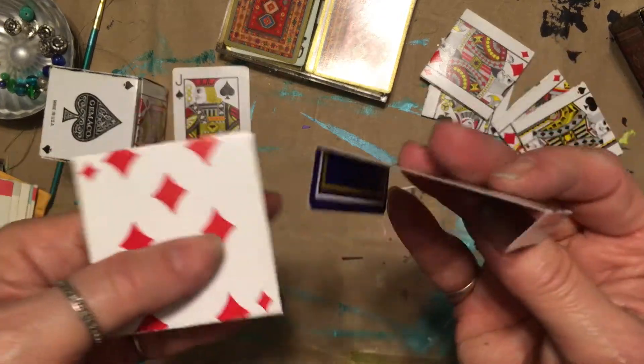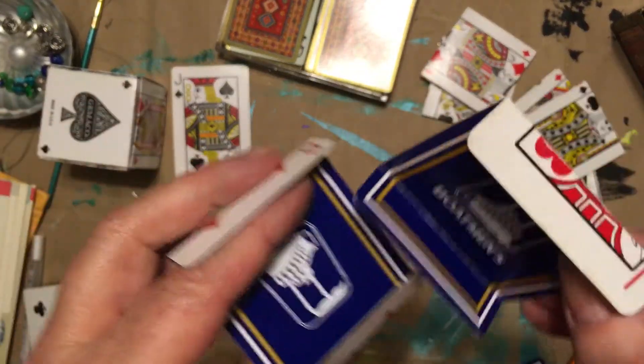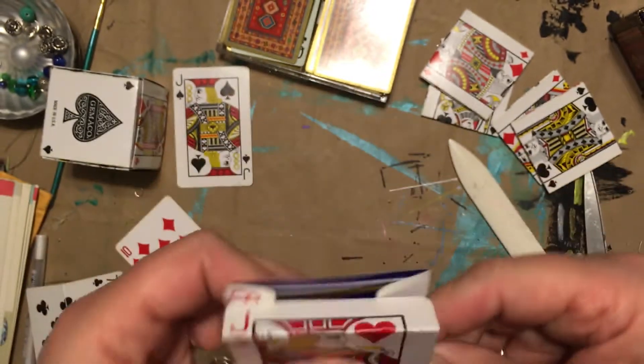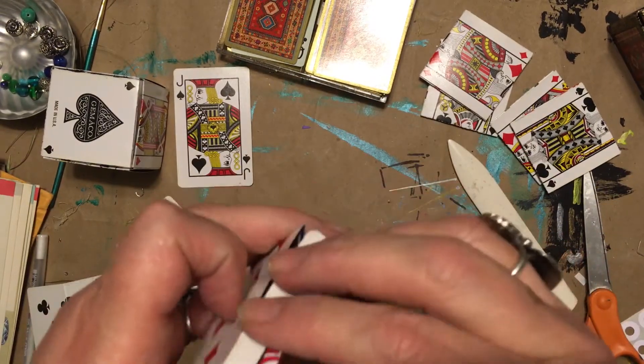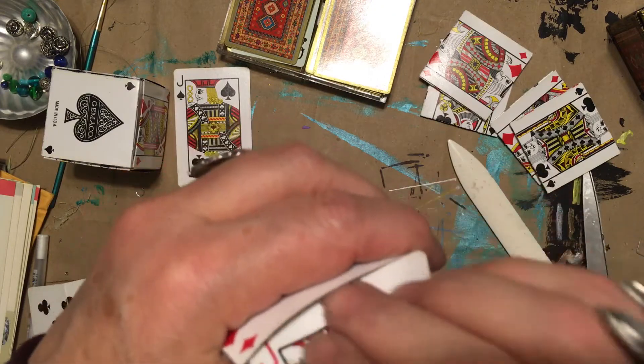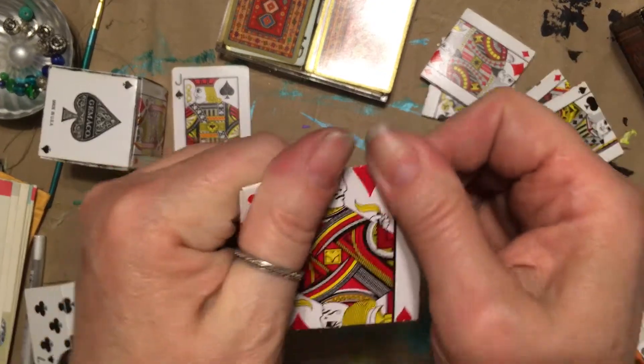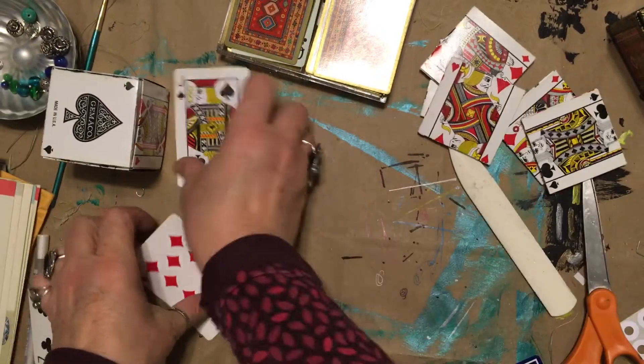You have your two cards, put them in like that, and you finesse this one in like that. One more, one more, one more.